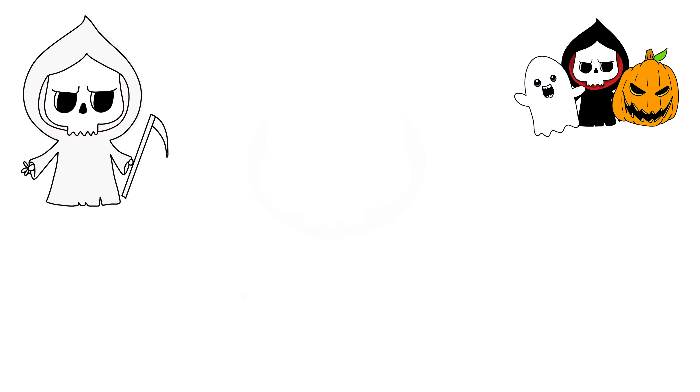Okay guys, now we're trying to draw the Grim Reaper as a part of our three-part Halloween series.